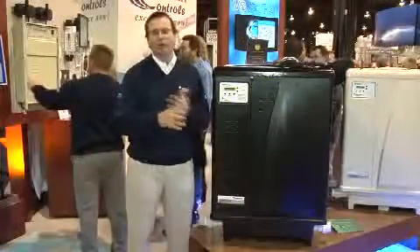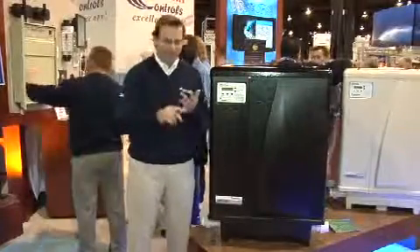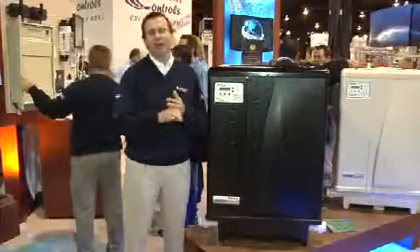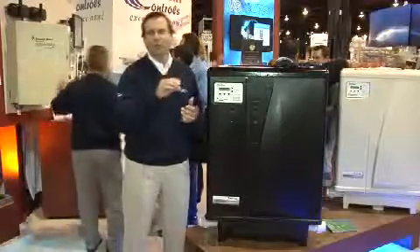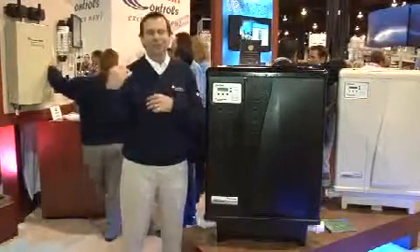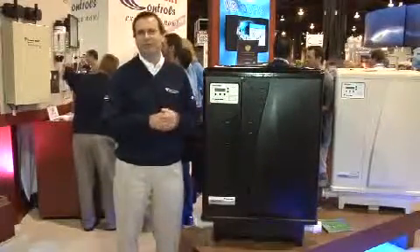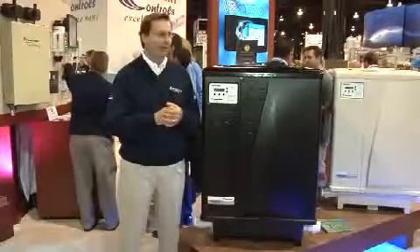In addition, there's an RS-485 communication hookup to our automation system — EasyTouch and IntelliTouch. If you have our automation system, you hook up an RS-485 communication cable to it and the automation system takes full control of the heat pump. You never have to go out to the unit; you can do everything from inside your house on your indoor control panel.